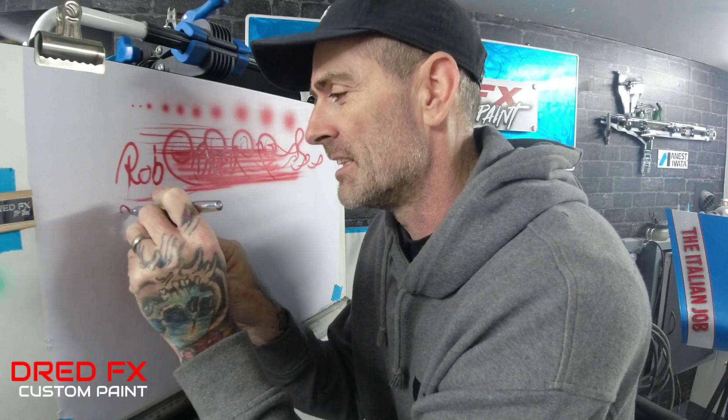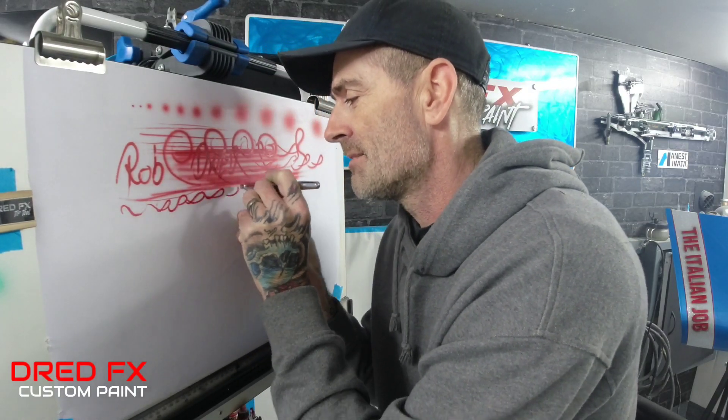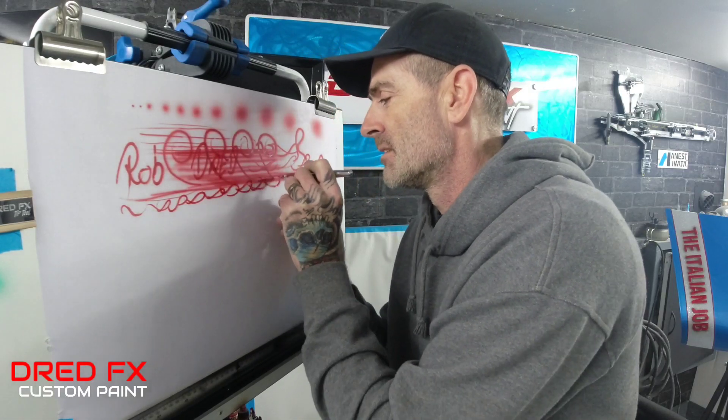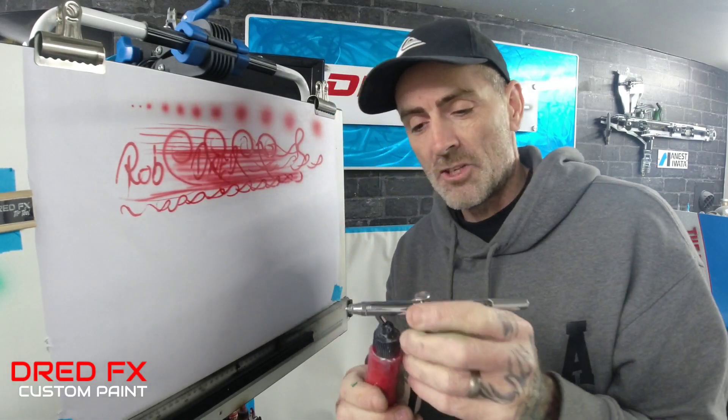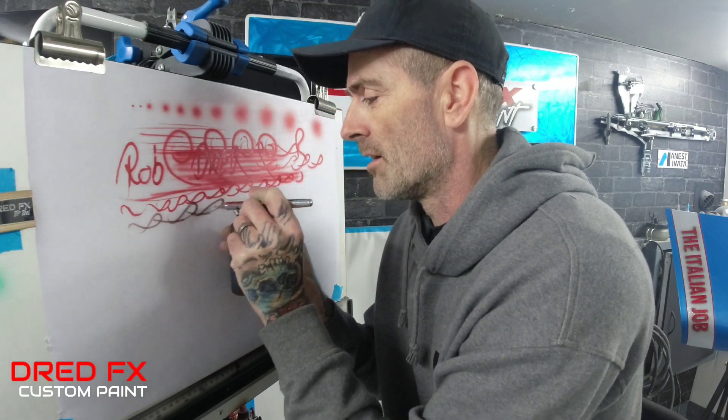It still drops the paint down like it did when I got it. So that's the red. Now to change colours you can just take the jar off the bottom, blast through, clip your next colour on, blast through, and then you're good for your next colour — just like that.